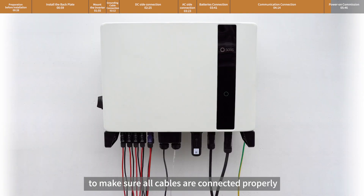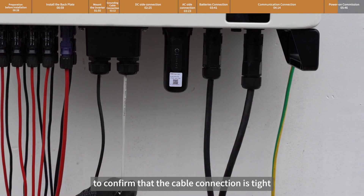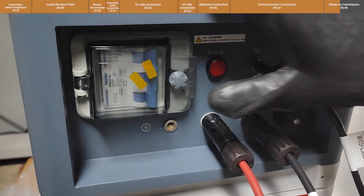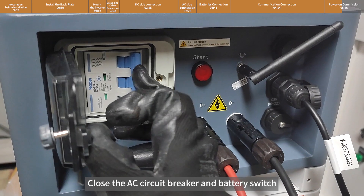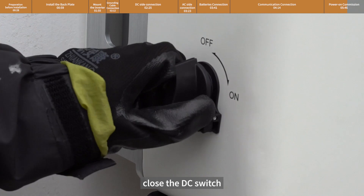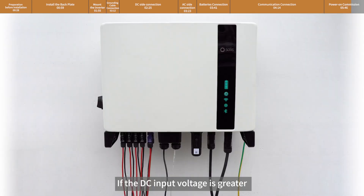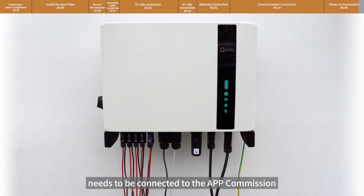Please visually check first to make sure all cables are connected properly. You can pull the cable lightly to confirm that the cable connection is tight. Close the AC circuit breaker and battery switch, then close the DC switch. If the DC input voltage is greater than the startup voltage of the inverter, the inverter will start up. The commissioning part needs to be completed via the app. The inverter will then start normal operation.